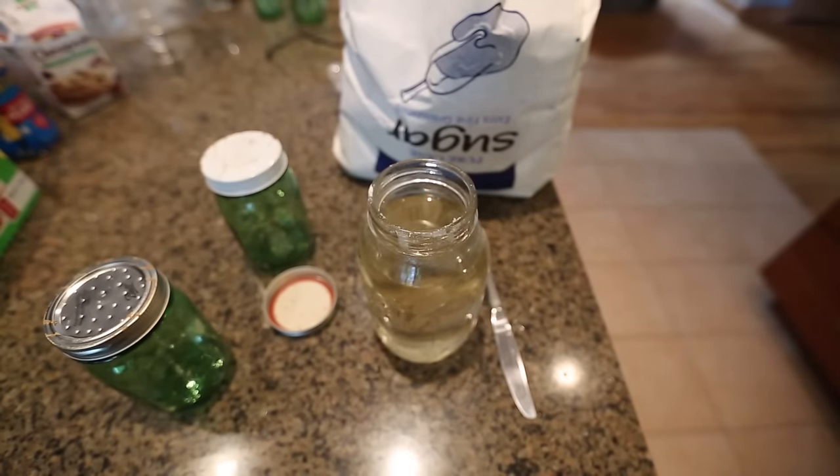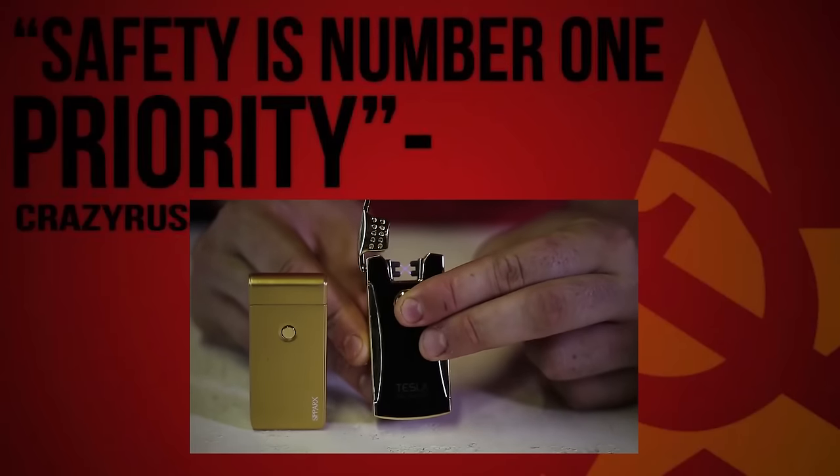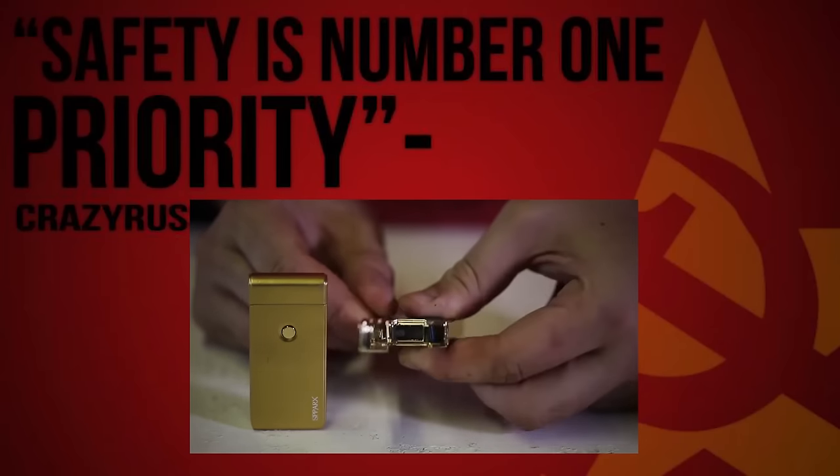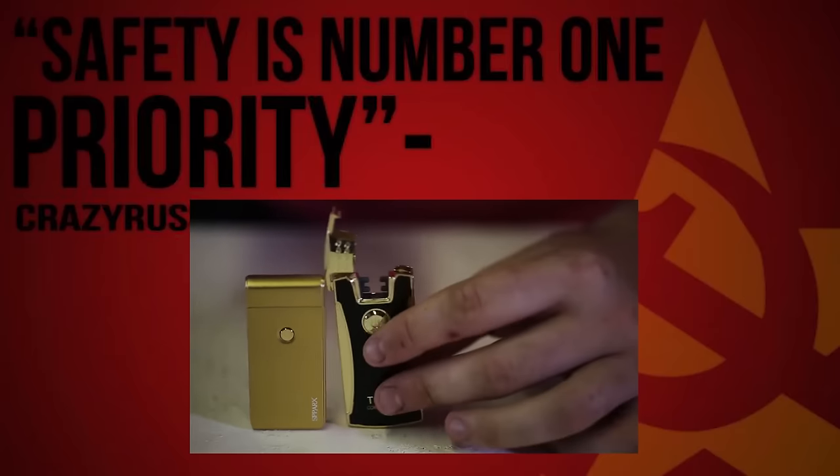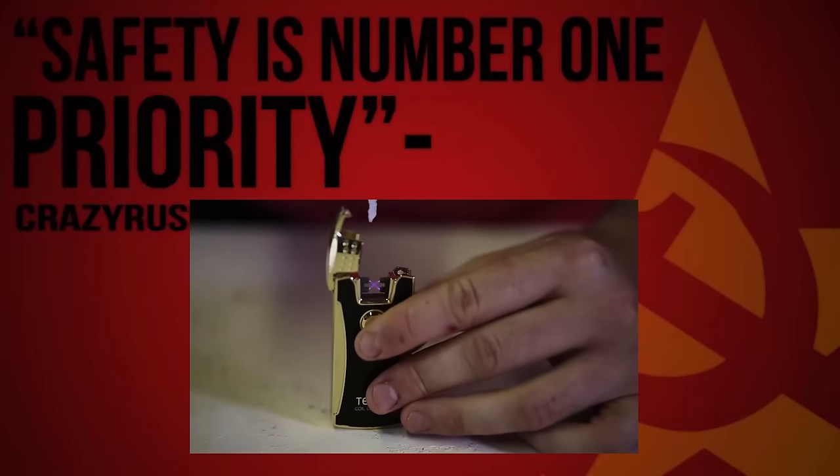Let's go feed bees. Now I'm going to get a piece of paper and turn it on.